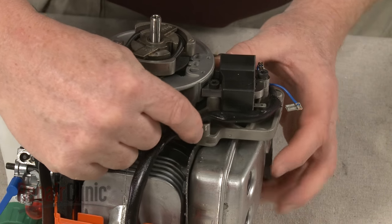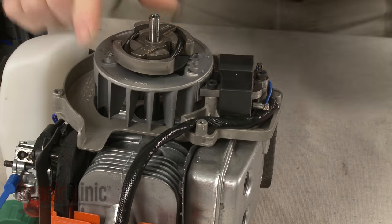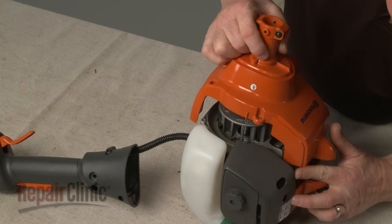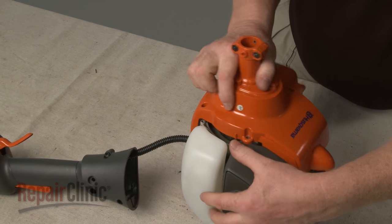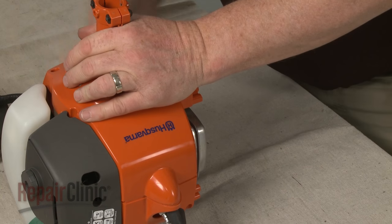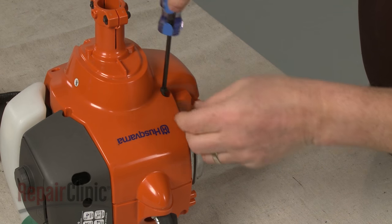Position the spark plug wire and connect the coil wire to the terminal. Join the two halves of the engine housing together, then re-thread all of the screws to secure.